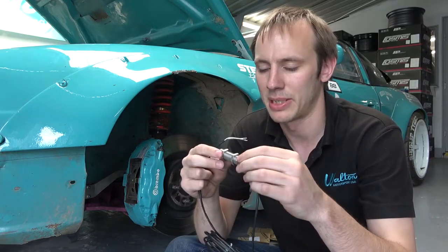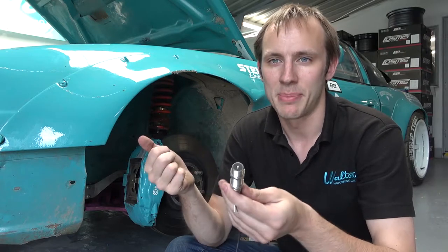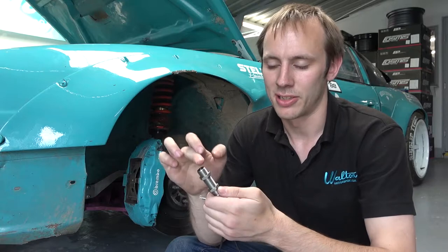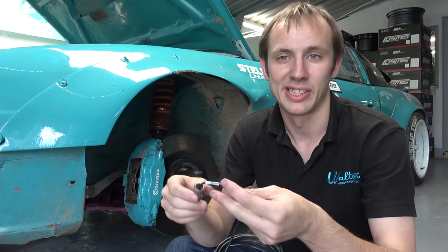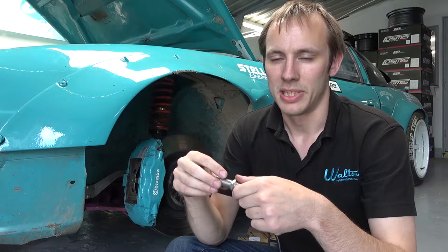It's a pretty simple affair. It works like a magnet effectively. There's a magnet in here and we're going to use the standard ABS ring. As it passes, it kind of moves the magnet slightly, creates a very small voltage and gives us our speed readout, which the ECU can then calculate into a usable figure.